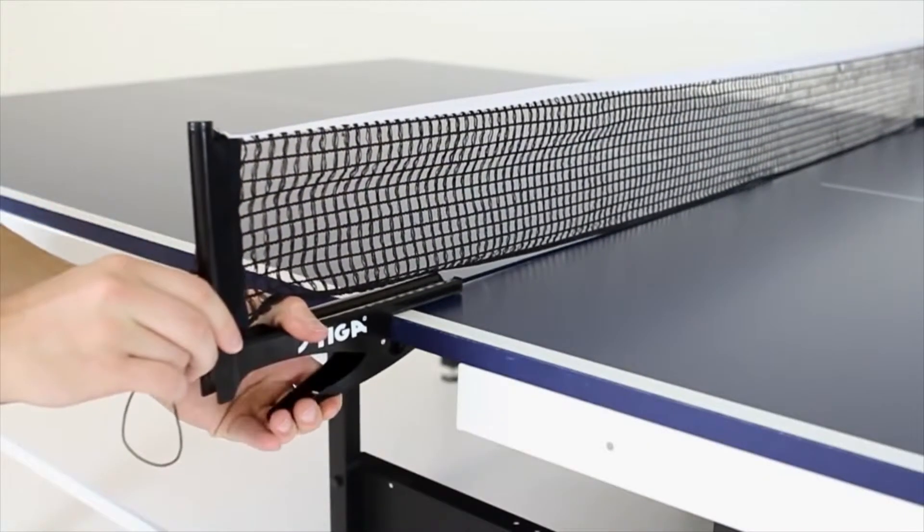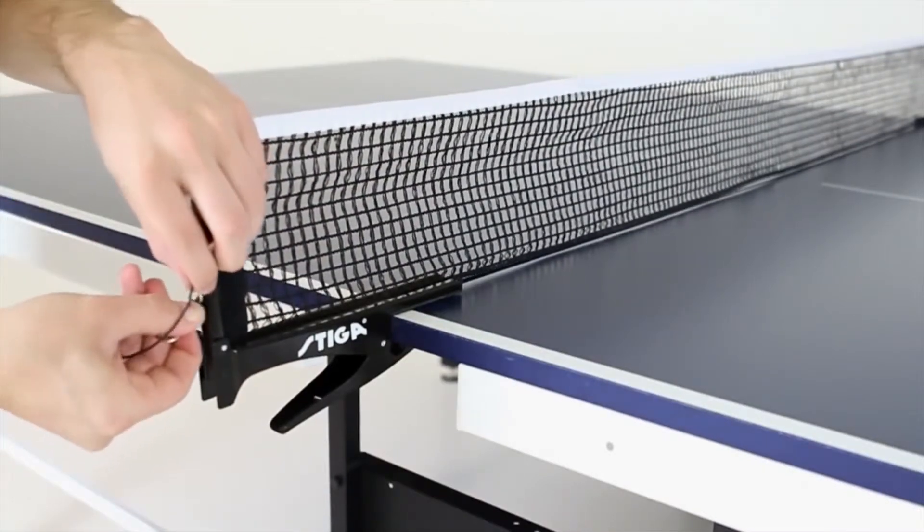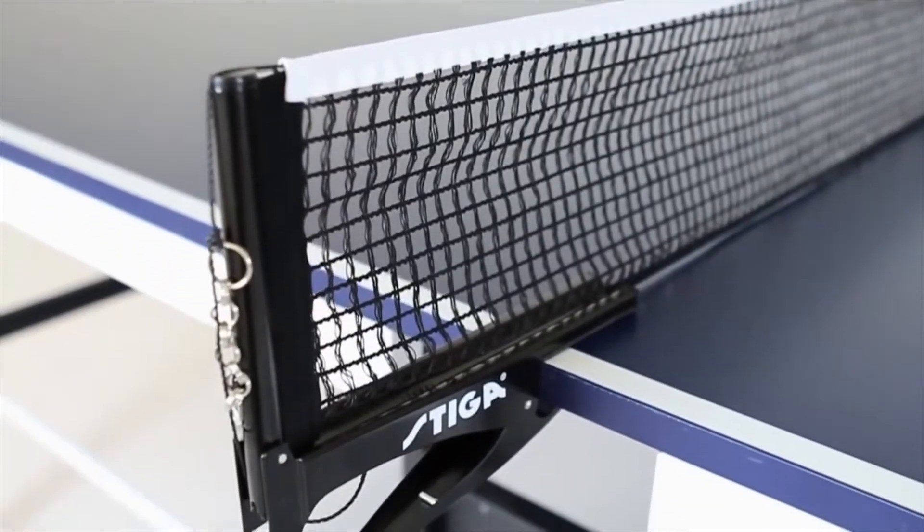A 72-inch premium clipper net and post includes an adjustable tension system, cotton blend net, and spring clip mounting for easy adjustments.